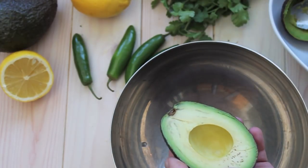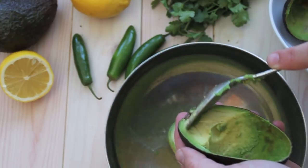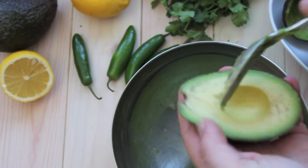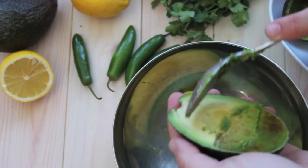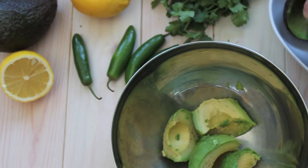Now we're going to take our avocado and scoop that into the bowl. We're going to lightly mash it — by that I just mean we want to mash it so some of it's creamy, but we also want to keep some of the chunks in there. That's just a personal preference for me. I like the texture. You can do what you want.